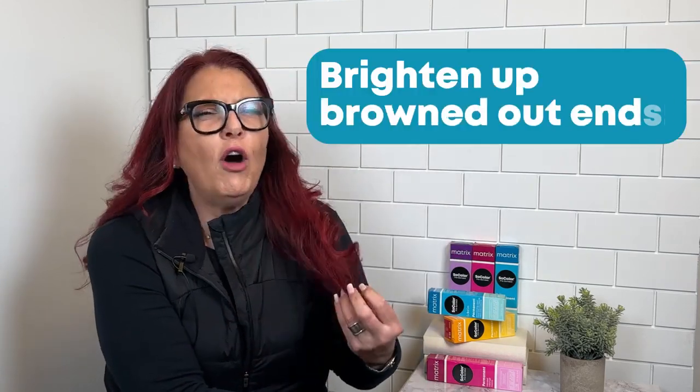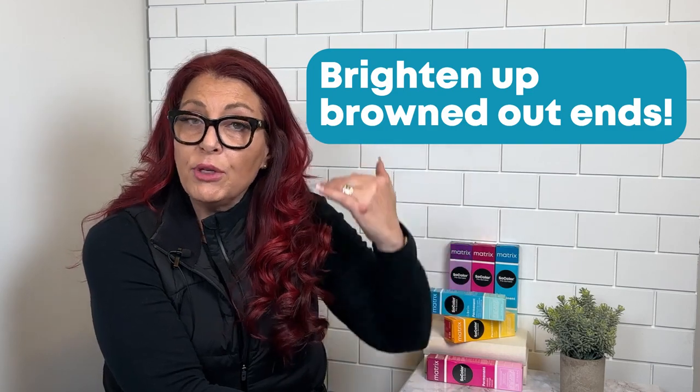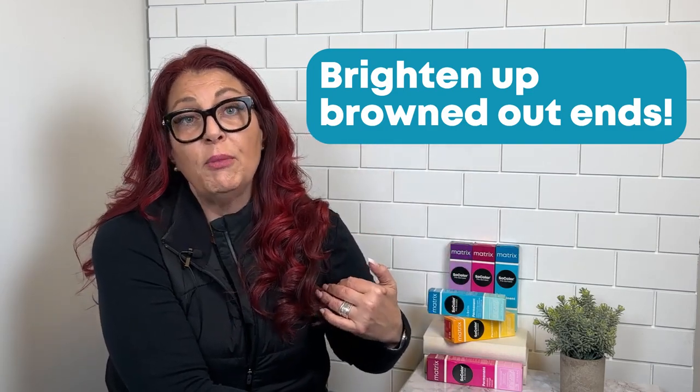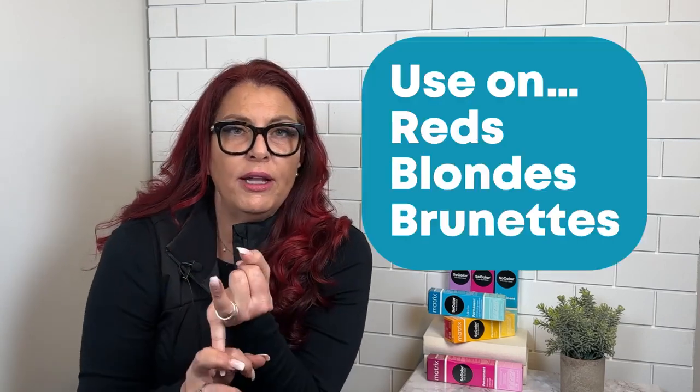And then the third way, which is so super cool, is let's say the midlengths and ends are off tone, or they're not bright, or whatever the case may be. I can apply the original formula with Extra Blonding Cream on the midlengths and ends with 20 volume and push out. Maybe it's too brown, maybe it's too yellow, maybe it's just not vibrant enough.